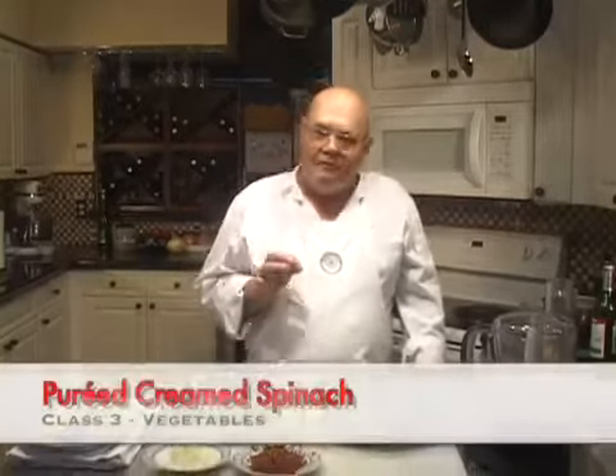Hello again. I'm John Terzak and this lesson is about how to make a simple but delicious creamed spinach. This is going to be the same creamed spinach recipe that we use in the Oysters Rockefeller.